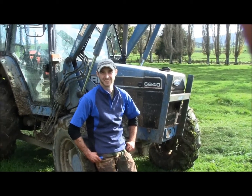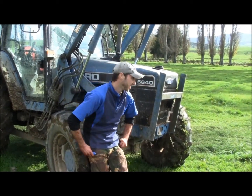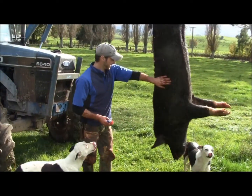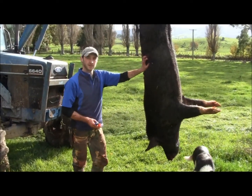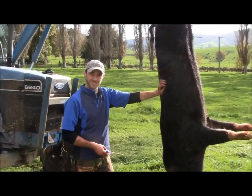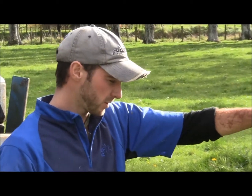You haven't started have you? Yep. Come on, give us a commentary. Alright, quick tutorial on basic caping out for the taxidermist. It's a boar as you can see, but the same principles apply with stag.